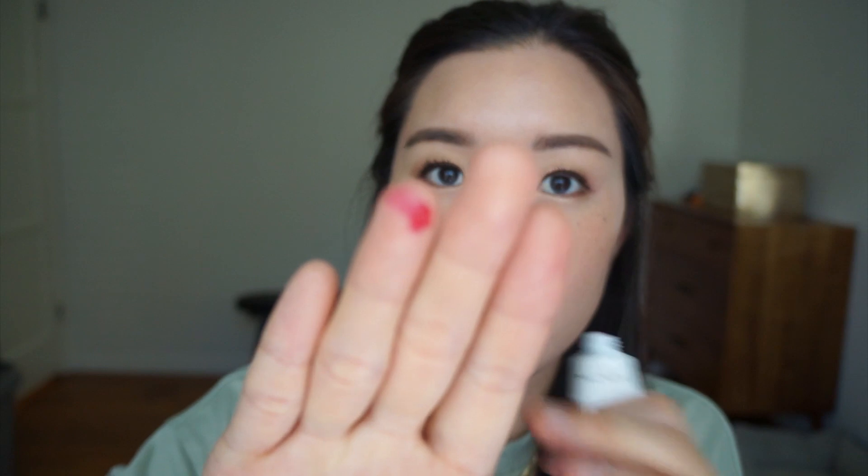The last thing I'm applying for my first impressions is the Glossier Cherry Balm.com. It looks very very red coming out of the tube — it's hard to squeeze out, maybe because it's cold in my house. It's this beautiful cherry color and I'm going to apply this to my lips and see how it feels.